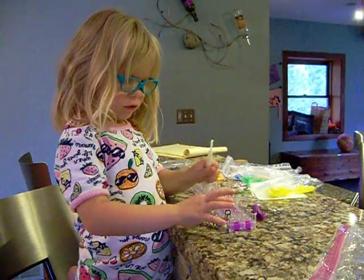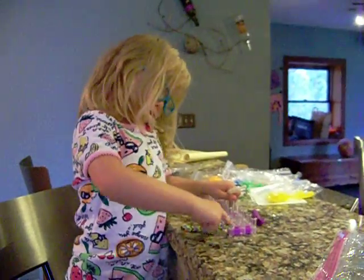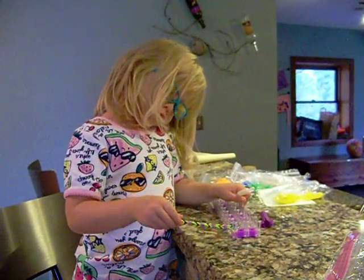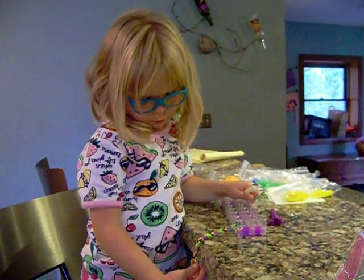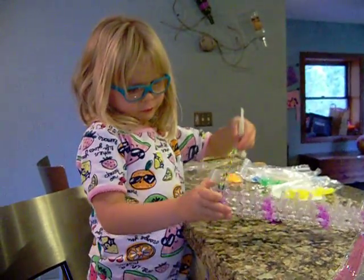I'm going to take a little video of you working on it. So this is me. I'm doing my bracelet — doing a bracelet for somebody. But this is the most colorful one I've made.